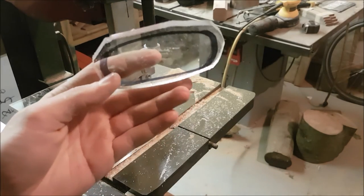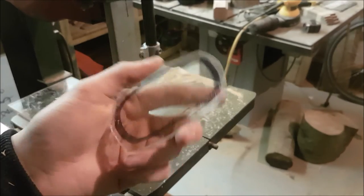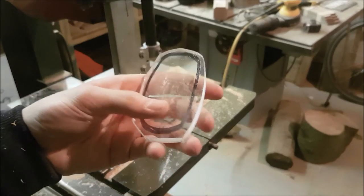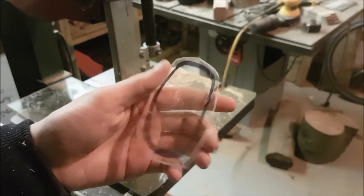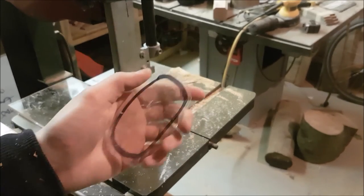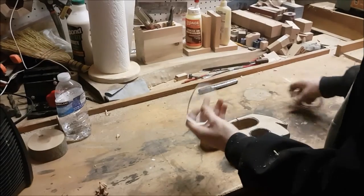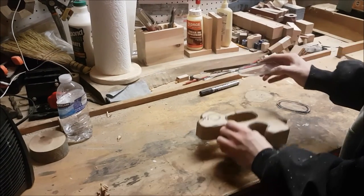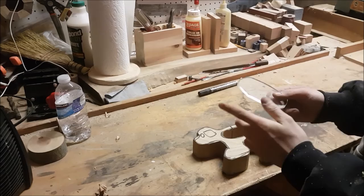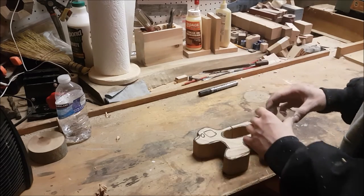Obviously the closer and smoother you cut, the less sanding you'll have to do to the edges to make it round. You can do that with hand sandpaper or a belt sander — I'll skip that part in this video, it's pretty straightforward. We'll go back to putting these pieces on. You've got both pieces and they fit perfectly on here, and you've sanded around the edges.